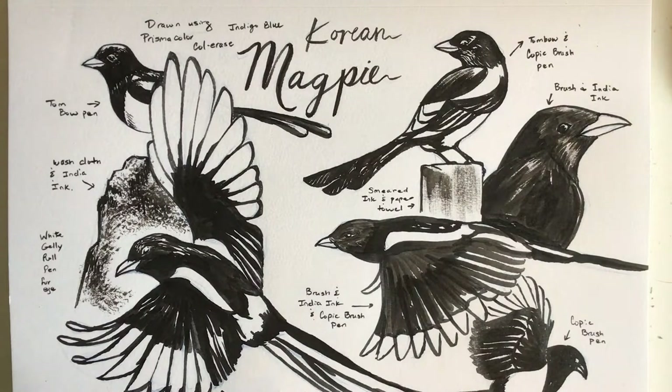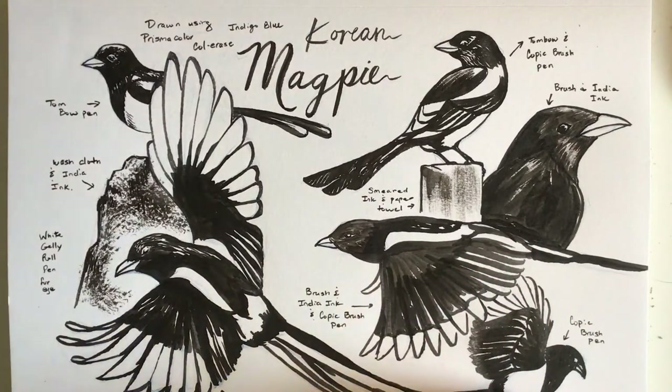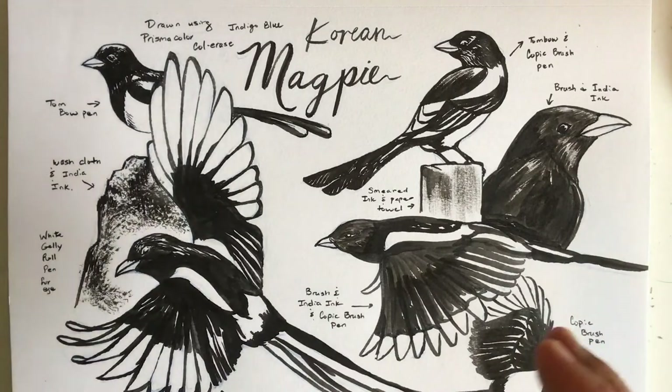I'm going to show you today how I break down the steps for drawing a magpie. I look at reference photos online, put together a mood board, and then see what might be some good poses of these birds that my sister might like. I'll go into drawing from a reference, how to alter it, and then ink on top of it.